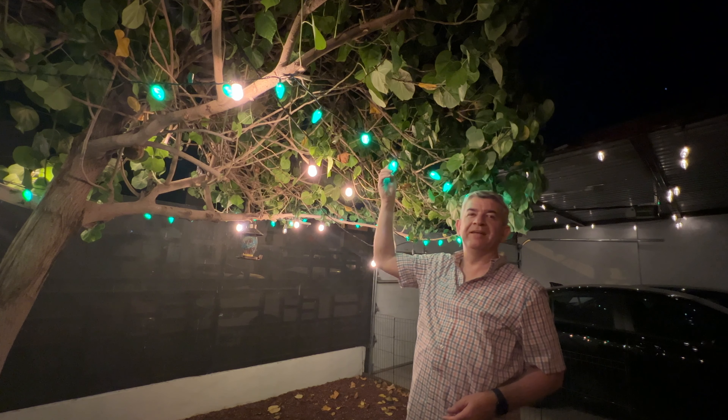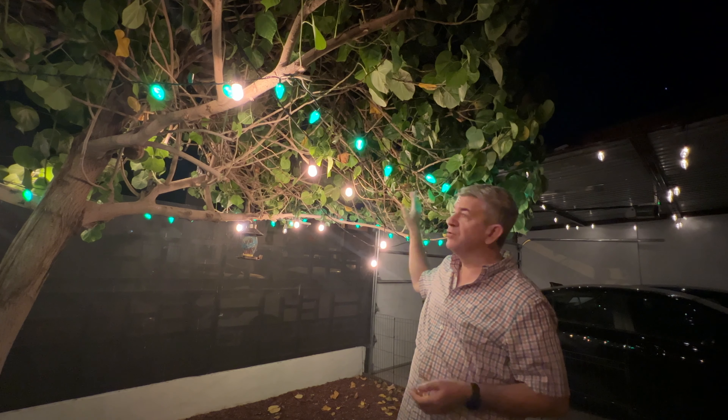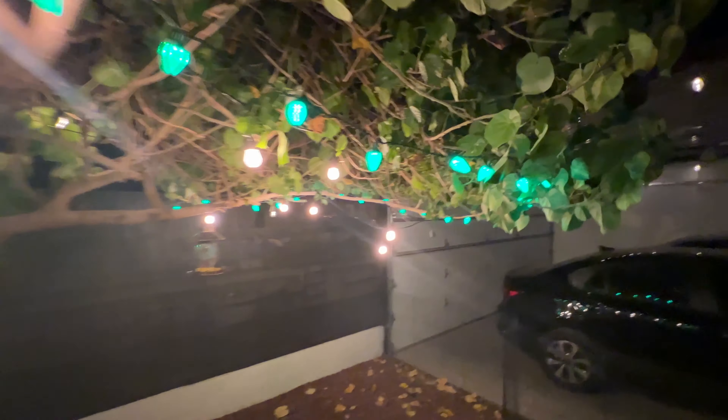Friends, so now you see this is our Christmas green LED lights string. You can put it outside or inside. We put it now here in this tree, and it has a really nice green color. Perfect for the holidays.